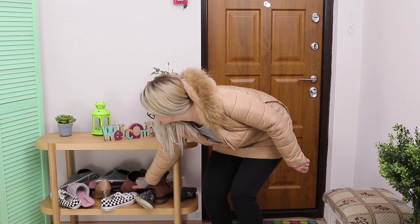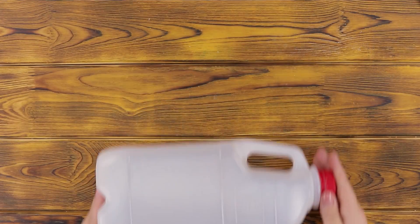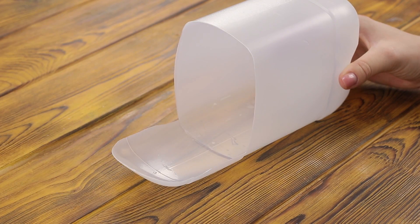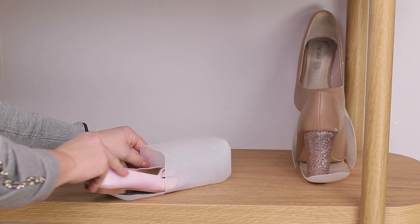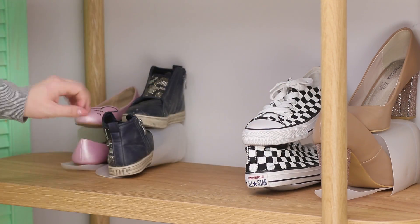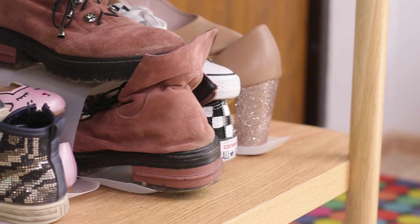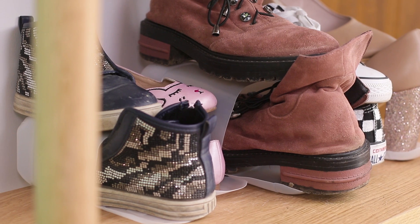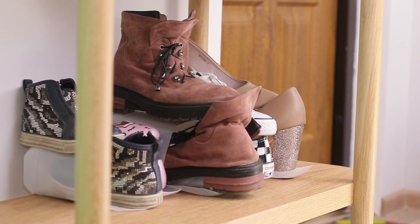No matter how big your shelf for shoes is, it's always kind of a mess — I'm tired of this! You'll need a big bottle of detergent. Cut off the neck, leaving part of the end. Place the shoes in pairs: place one shoe inside the trimmed bottle and put the other one on top. When stored vertically, the shoes take up half the space — which means someone has some free space for a new pair of shoes or cozy slippers!